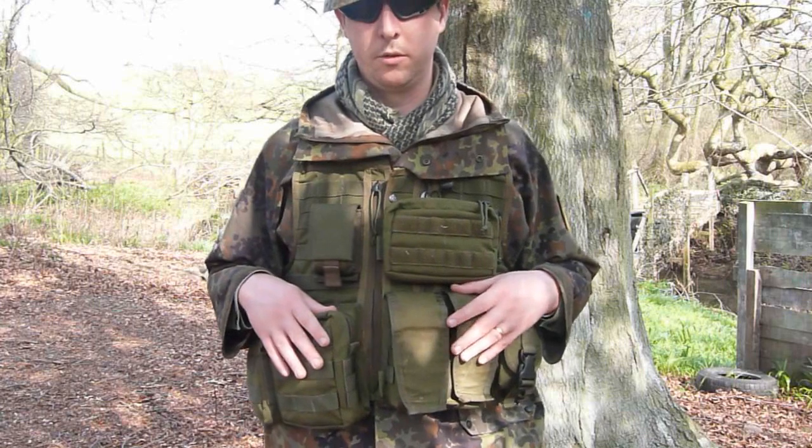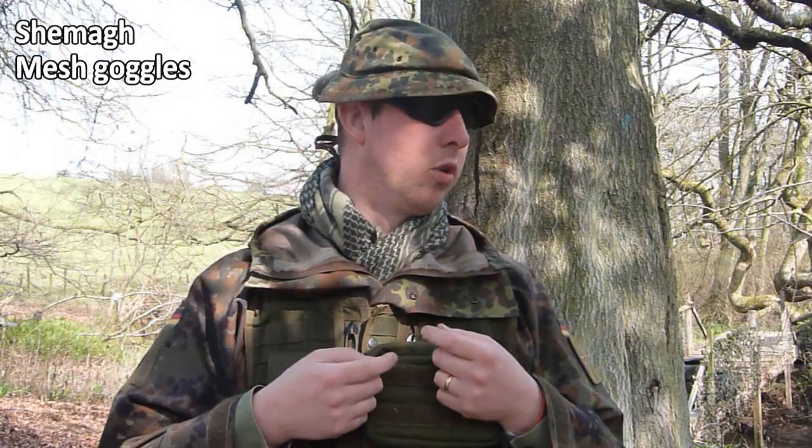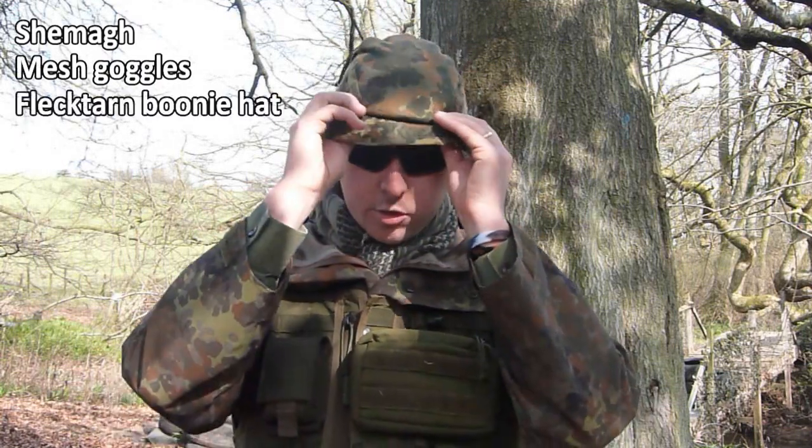On the top half I also have a shemag which I can cover my face with, mesh goggles from eBay, and a flecktarn bunny hat on top.